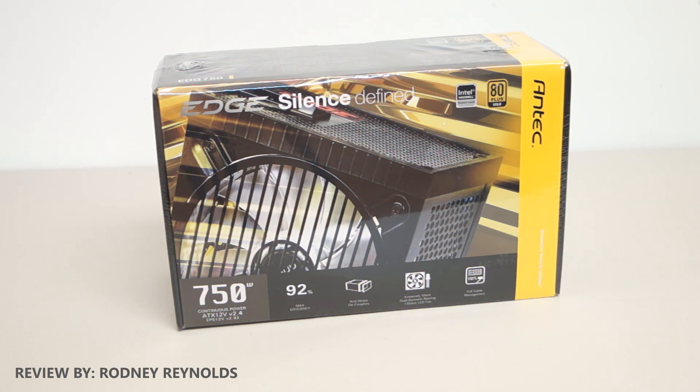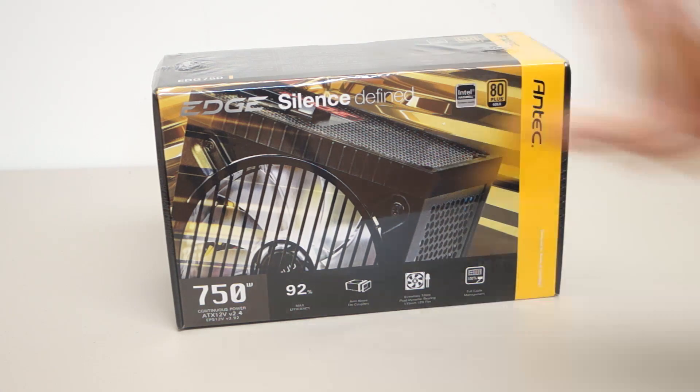Hello everyone, I'm Rodney from 3dgameman.com and today I'm looking at the Antec Edge 750 Watt Power Supply.